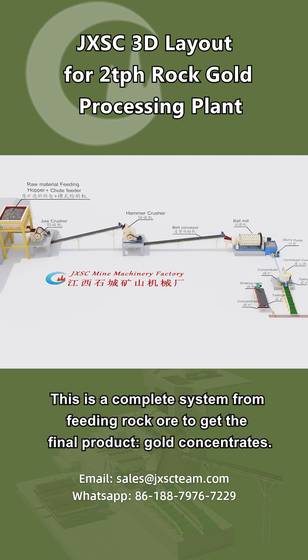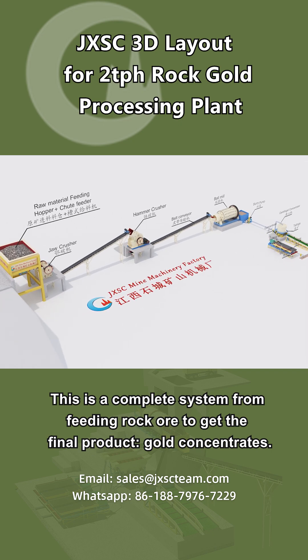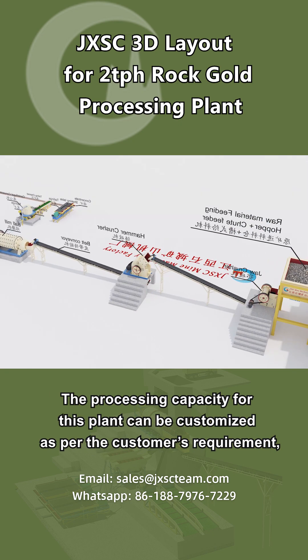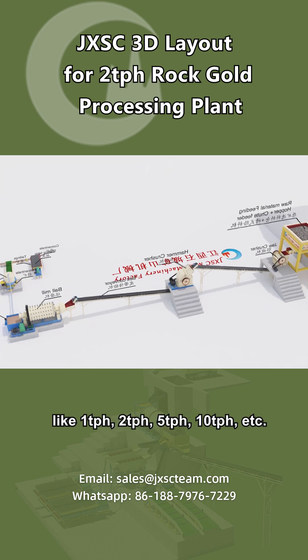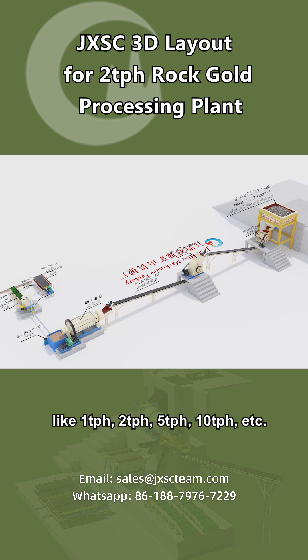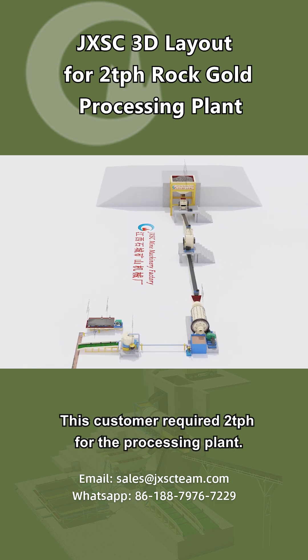This is a complete system from feeding rock ore to get the final product — gold concentrates. The processing capacity for this plant can be customized as per the customer's requirement, like 1 TPH, 2 TPH, 5 TPH, 10 TPH, etc. This customer required 2 tons per hour for the processing plant.